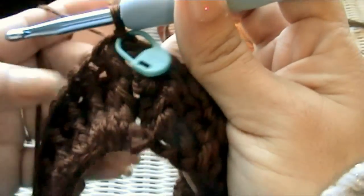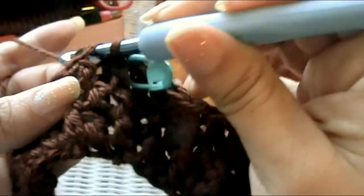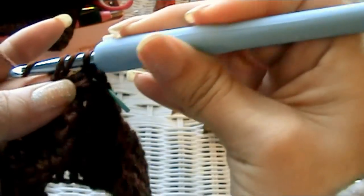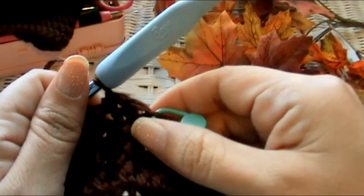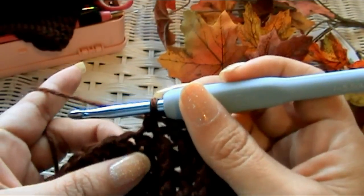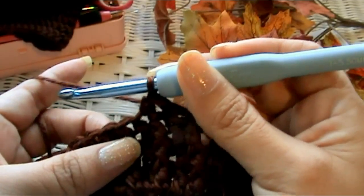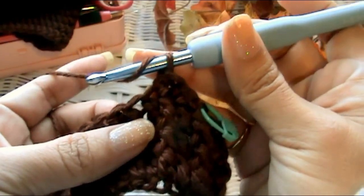Now we're going to make a slip stitch, then a single crochet, then a regular half double crochet — where you go through all three loops like most people know. And then I'm going to do what I call Glamour's half double crochet — I don't know what the official name is, so if you know, tell me. I'm calling it GHDC in my notes. So the sequence starts: slip stitch, single crochet, half double crochet, and then Glamour's half double crochet.